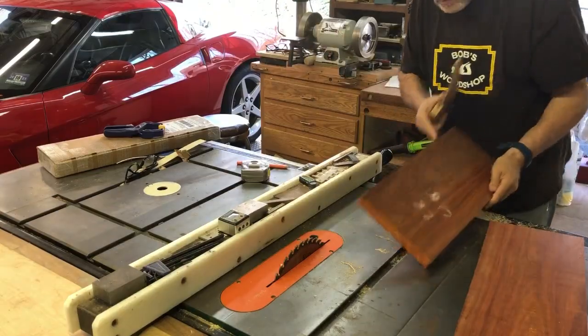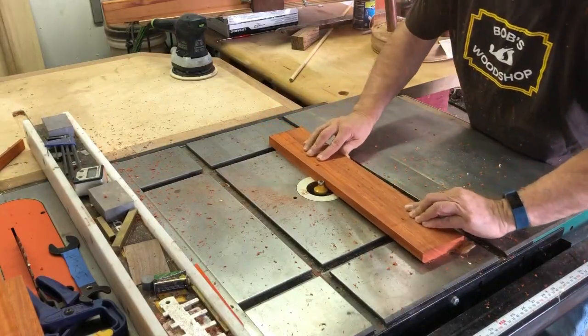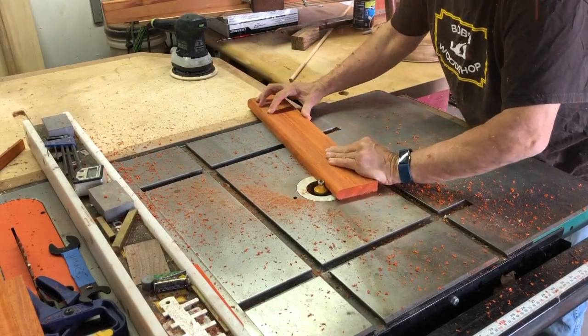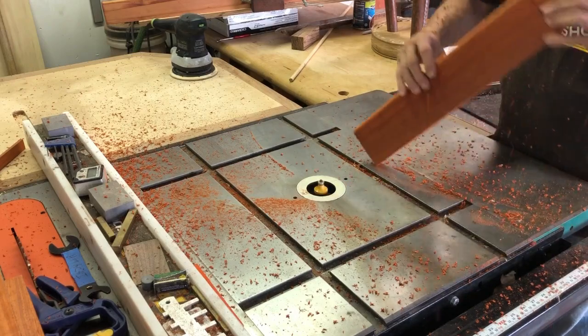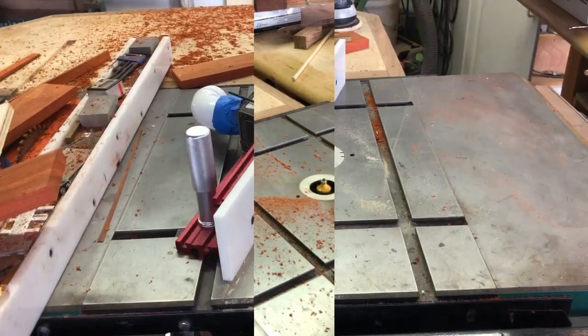I needed four pieces obviously since this is a square. If you've not used padauk in the past, give it a try. It's great for cutting boards and works really well in this particular application also. Once I had them cut to width and length, I'm just cutting a round over on the router table — I wanted that rounded top. It's an easy project, just all basic milling.